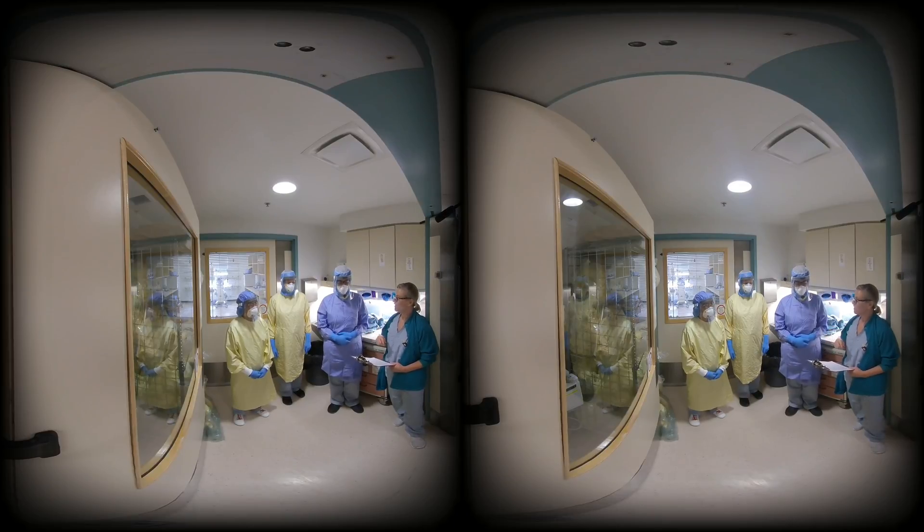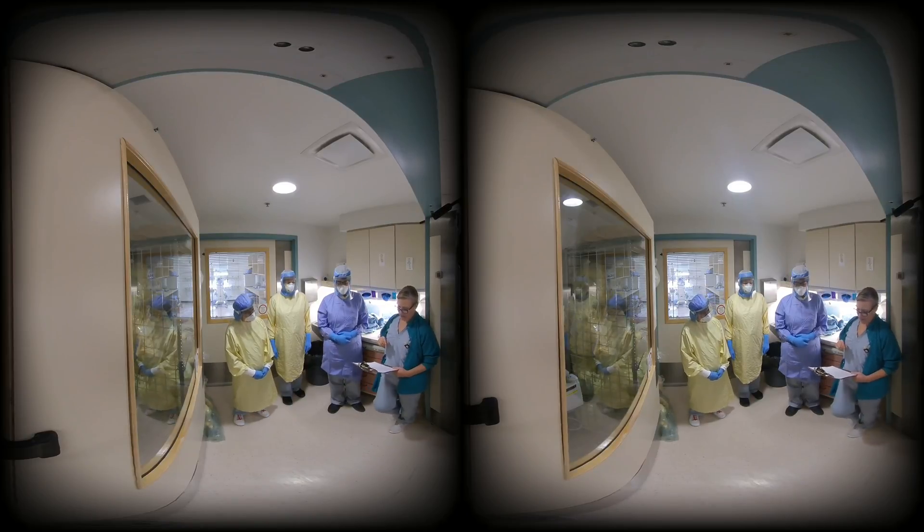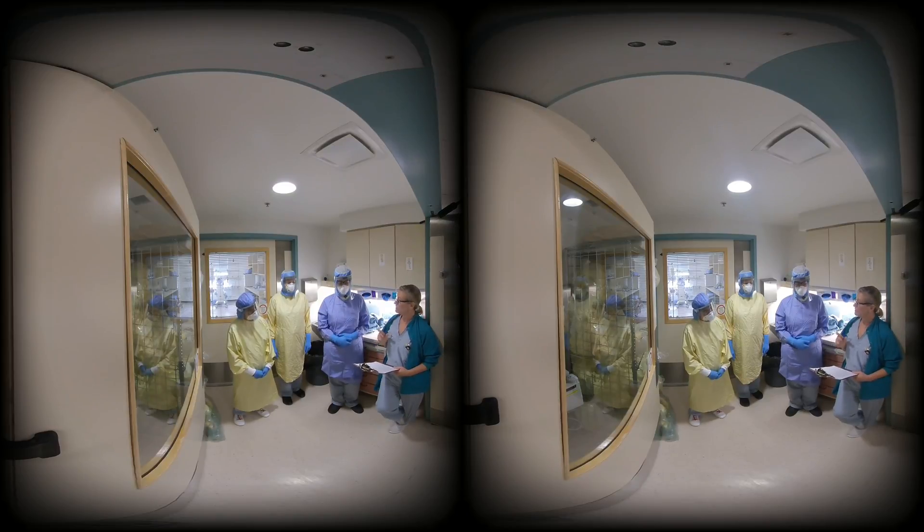If a difficult airway is anticipated, a difficult airway cart or other standby equipment can be brought to the area and brought into the room as needed. Proper application of personal protective equipment should be verified by an independent observer prior to entry into the patient room. The additional use of goggles can be considered, given the potential for expectorated secretions to flow around front-covering face shields. These goggles will need complete disinfection after they are used.